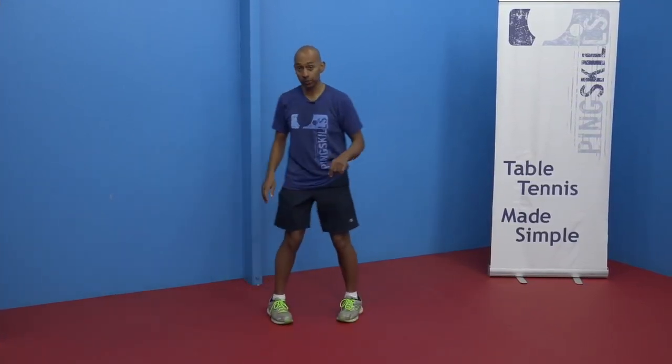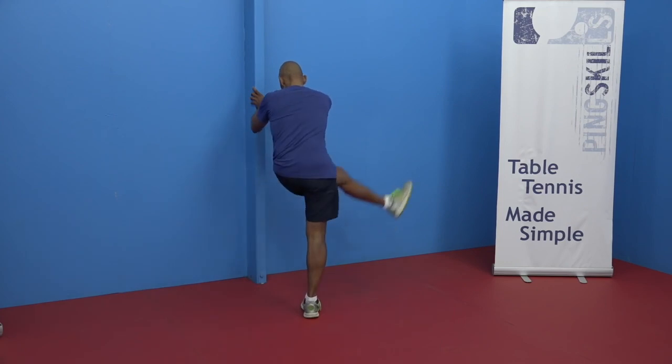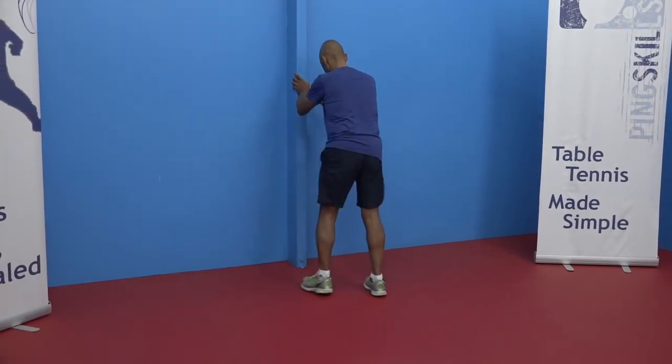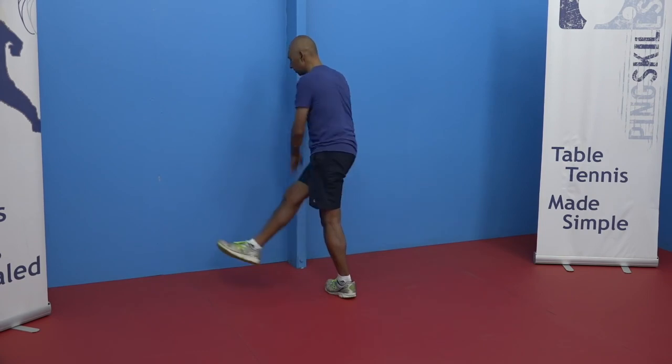Then you can do a sideways leg swing — kick your leg across and then up to the side, then do the other leg up to the side. Those sorts of gentle movements just start to get the body and muscles moving in the directions you'll utilise when you get onto the table and play the game.